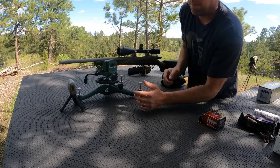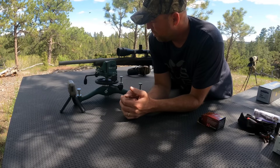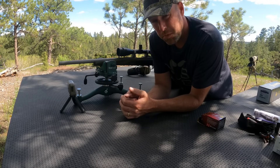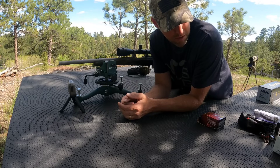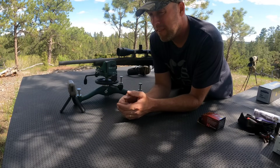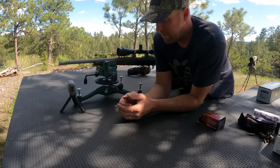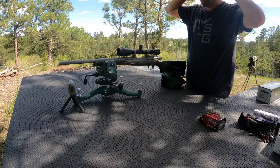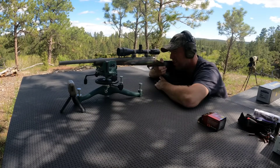I will say this — they could use a trigger job. The group looks probably about an inch and a half, which isn't real good, but I felt like I was holding it pretty steady. The trigger pull is pretty heavy, probably five or six pounds — I don't have a trigger pull gauge here. I'm going to adjust the scope over two and a half inches to the left and up about one and a half inches. Shooting five more rounds at the top-left diamond.